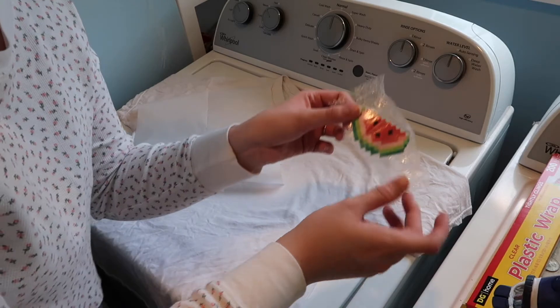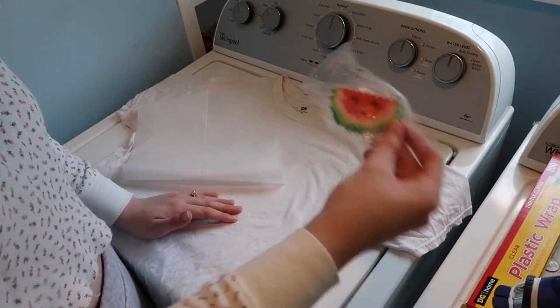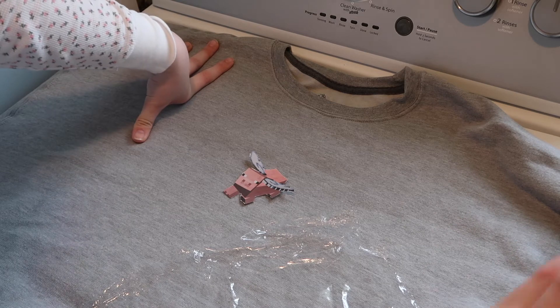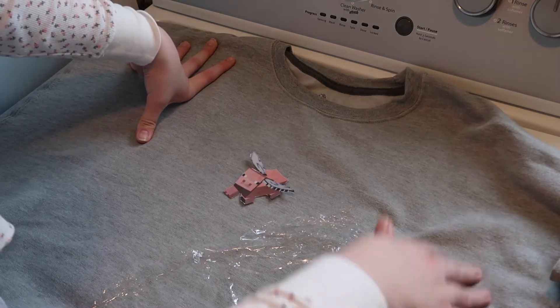I'm getting upset. As you can see, it's getting laminated with the saran wrap but it's not adhering to the shirt and I'm getting upset. I just watched a video and I was doing it pretty much right, except my iron kept wanting to steam — and you're not supposed to steam, you're just supposed to melt the plastic to adhere it to the shirt. So we're going to try that, hopefully this works.